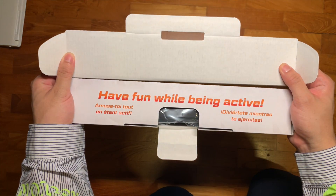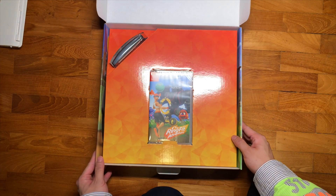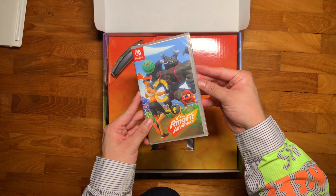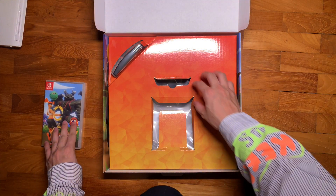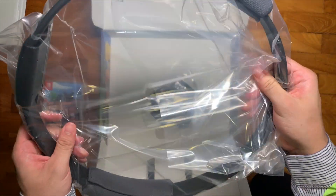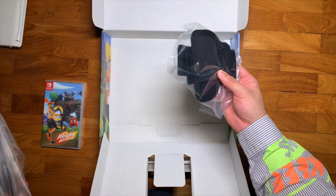'Have fun while being active.' Very nice. Wow, the presentation is really quite nice. In the box we get the game itself, and we also get the Ring-Con in a very nice comfortable plastic bag, and the leg strap.